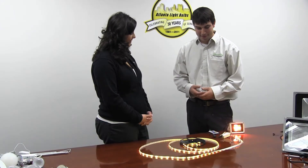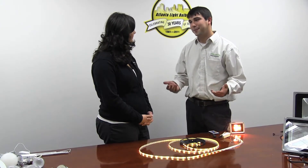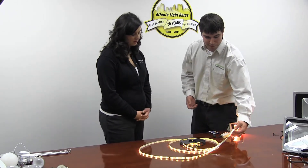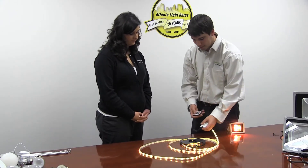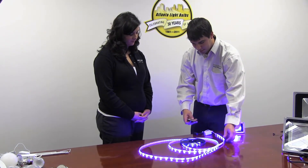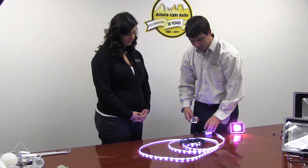These look a little different than what we've been looking at — this is a very different kind of light source. It's not typically used in the residential market, but people are finding all sorts of applications for these. These are waterproof strips which can change colors, as you can see — you can go to a different color, make it fade, or make it cycle in and out of colors.